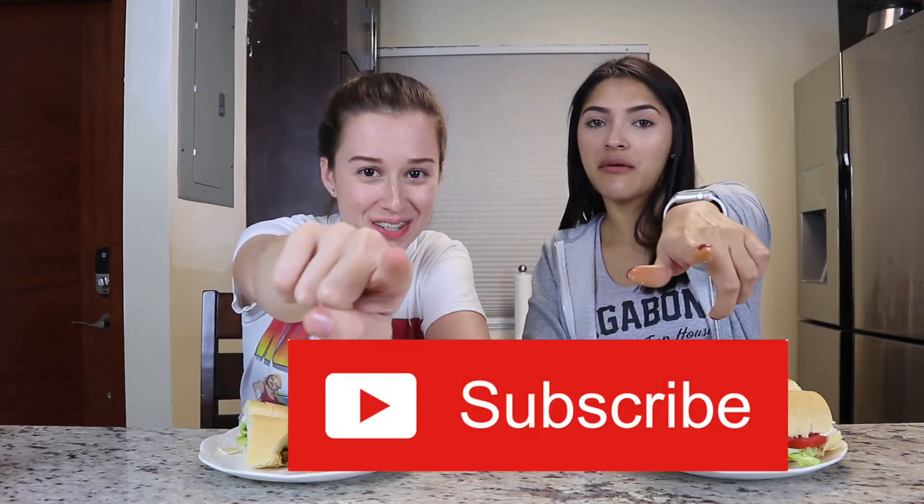If you haven't subscribed to our channel, please subscribe and make sure to turn on post notifications because we do post — albeit sporadically. If you like it, subscribe. Peace, bye!